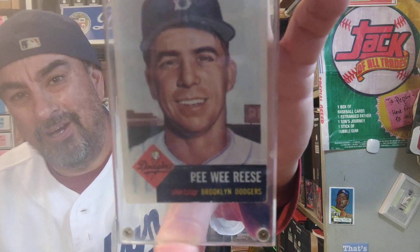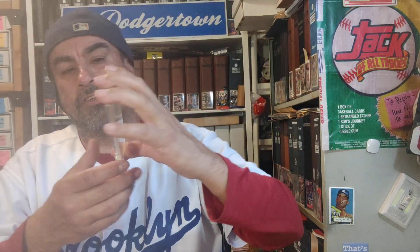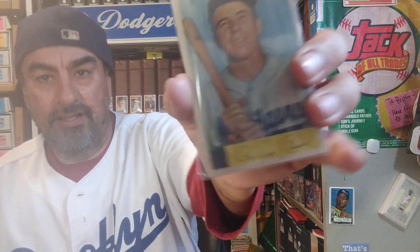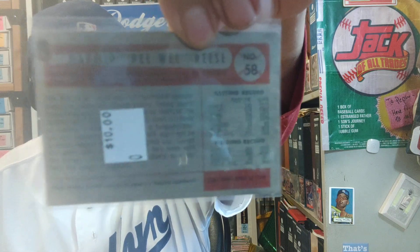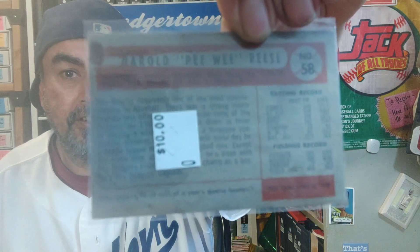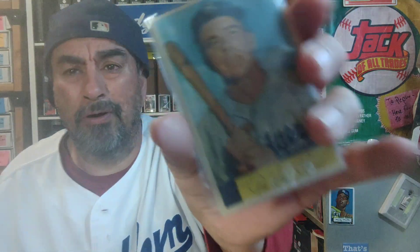So, 2020 — we got a '53 Tops Peewee Reese. This is like one of the first vintage baseball cards I ever bought. You can see it's in a screw-down. A lot of the cards I used to buy back in the day were in screw-downs. I'd buy them from mainly older men and a few older women card dealers. They had these cards forever. Now I'd rather leave it in there than take it out. But look at this Peewee Reese — clean, clean, no paper loss, no nothing.